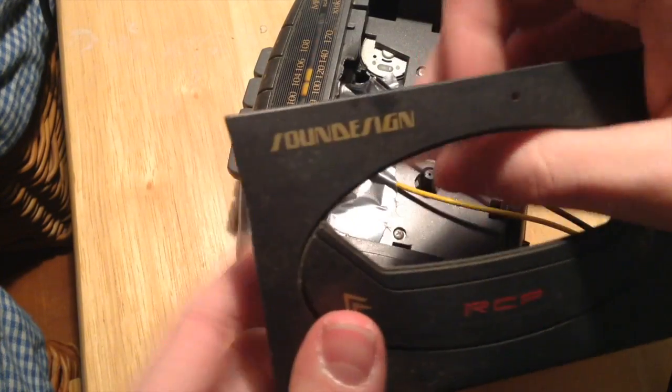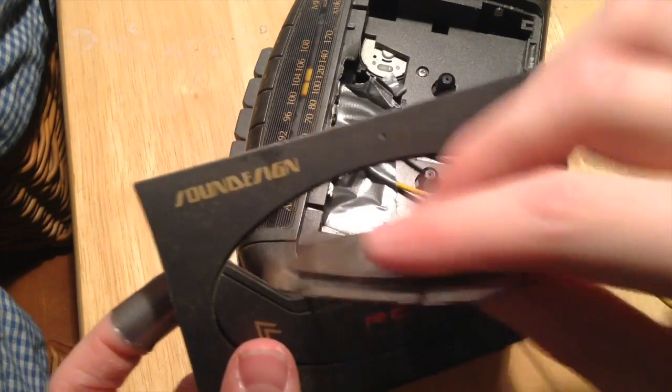We're just going to go ahead and tape these down. What we're going to do is take this cover and pop out this little part here, so the wires can come out through this hole.